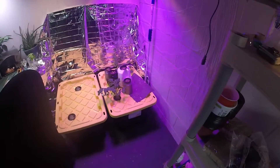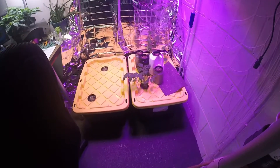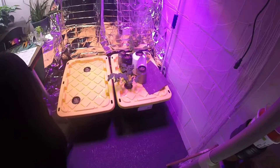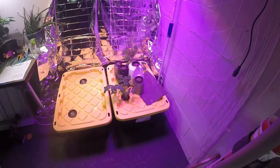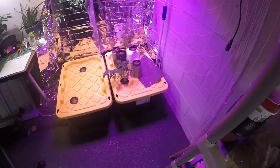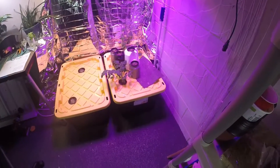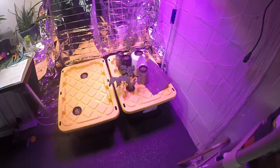Most likely going to go somewhere in that tote. Those four lettuces over there are actually for somebody else I'm growing, so I'm going to see where I'm going to put those as well. But for now I'm thinking they're going to go in that tote somewhere. Alright, if you like the video click the like button, please subscribe and comment, and share if you think it will help somebody. Thanks a lot, talk to you later, see ya.